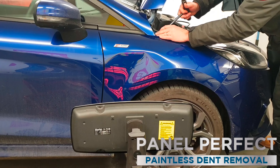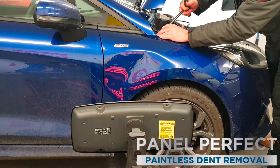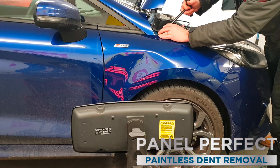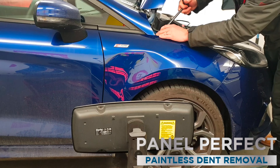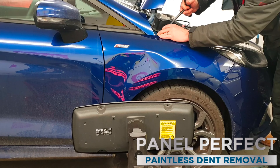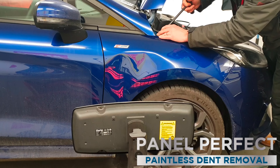The metal should be fine, but it's more just to keep the paint from cracking. The colder it gets, the more likely there is a bit of paint cracking. So it's nice and warm at the moment. I'm just going to give it an initial push to get the worst of it released. You can see the panel moving as we go along.